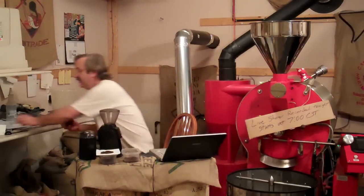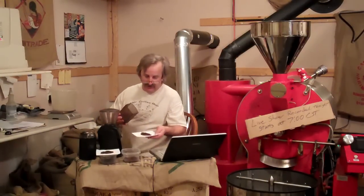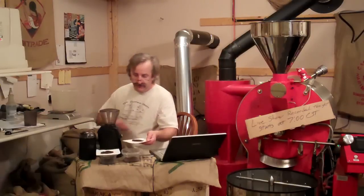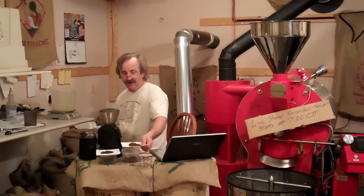Now this one gets a little uneven, but it's a lot better. But they're really coarse. And that's what I'd use for something like cowboy coffee — that's even too coarse for a French press.